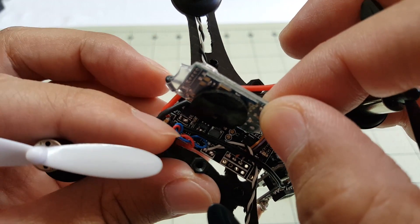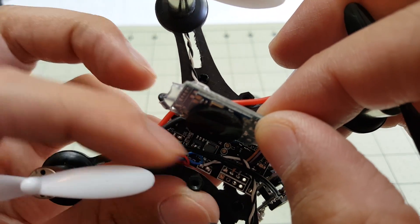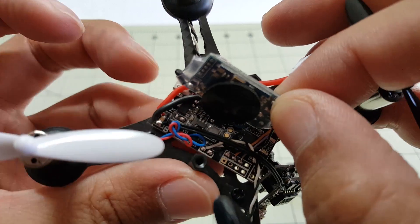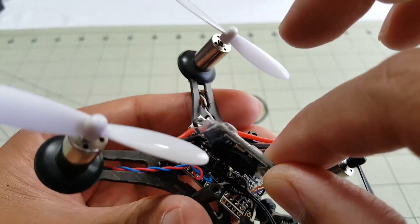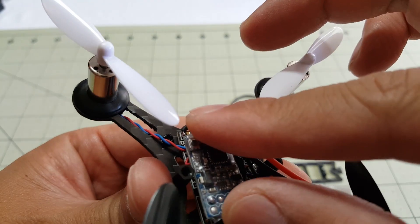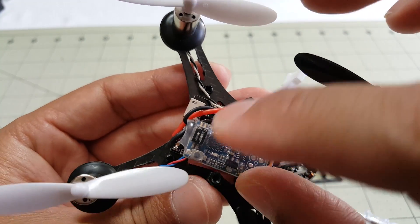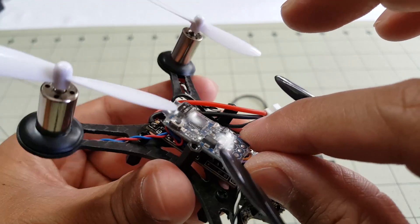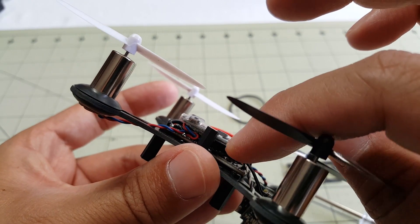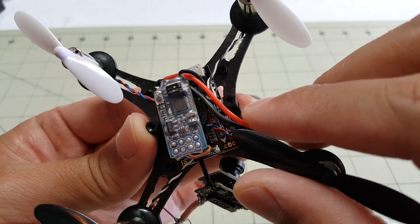Now you can see where the camera power goes - routing it underneath the receiver. This receiver is pretty large compared to the flight controller because it looks like there are a couple layers of PCB board there.